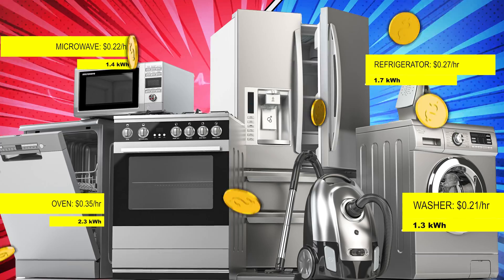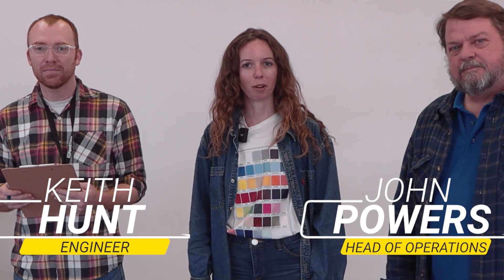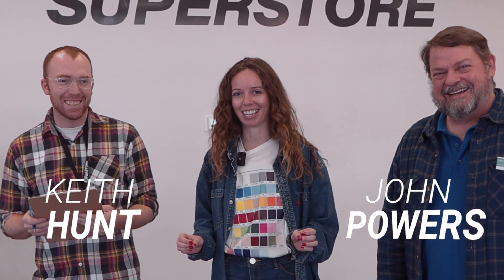How much energy does DTF consume? What could that look like in monthly expenses? And how does it stack up compared to other common equipment? Welcome back to the channel. Today we are performing an energy experiment, and to guide us on this electric journey we're pulling some members of our shockingly good operations team to assist.